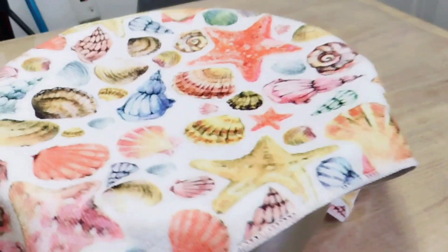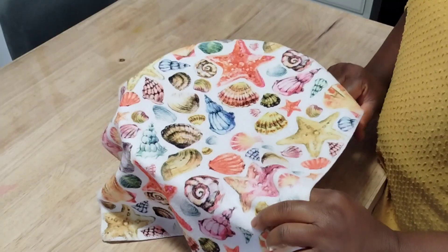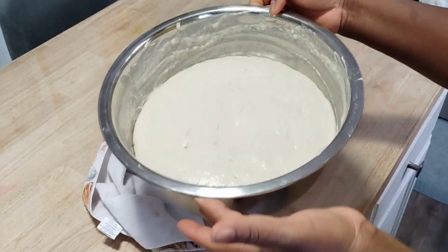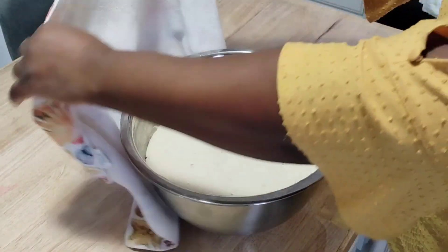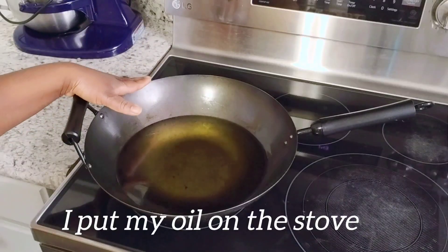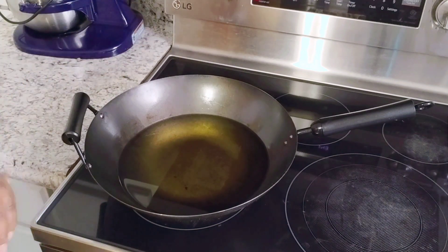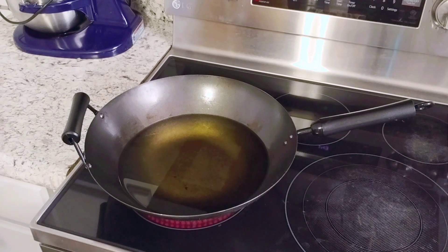Right now I'm checking my puff puff mix — it has risen. I'm going to let it sit for 10 more minutes, then put the oil on the fire. The puff puff mix has risen double its size — everything is perfect. I'm putting my oil on the fire now. The puff puff took just 40 minutes to rise. It depends on your temperature — if it's hot or cold, it just depends.